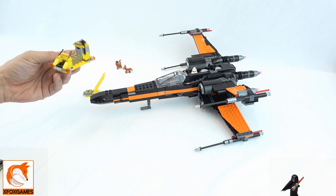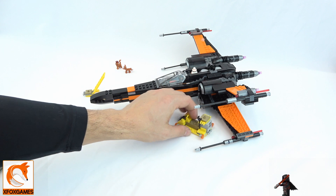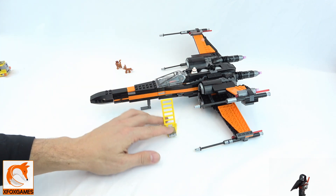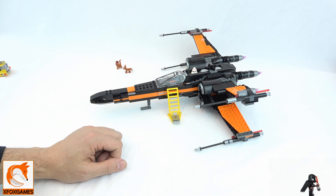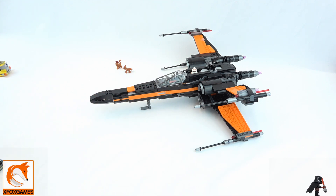You do have some smaller pieces here — kind of like a mobile fueling station that drives around so you can fill stuff up and fix things. And then of course you have a ladder piece where a minifigure can climb up into the actual cockpit itself.